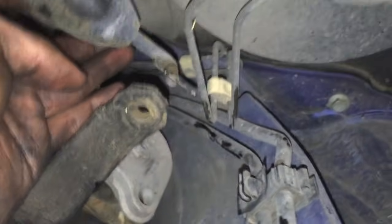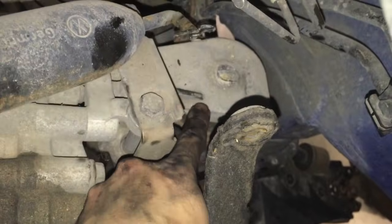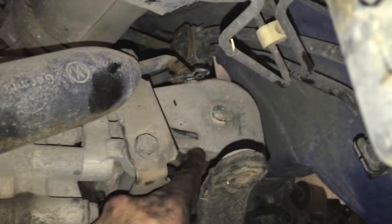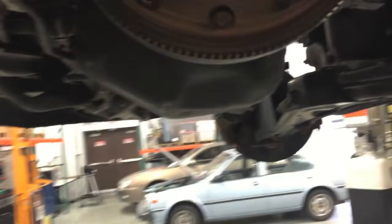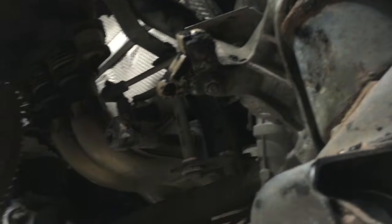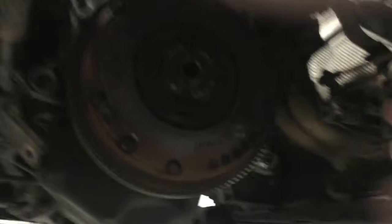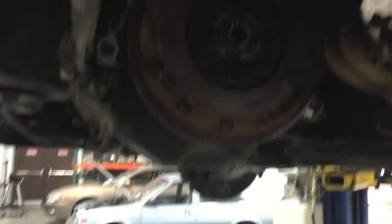Next, what you're going to want to do is disconnect the shift linkage. And then behind the shift linkage there is the motor mount. The motor mount is what you'll want to get off, which is the 17-millimeter. What was holding up the transmission was the shift linkage bracket — there's three bolts holding it together, two on the back side, one from the top. Make sure you unbolt that so it's freely moving. When removing the transmission, you want to twist it up, pull out, and then it will drop down.